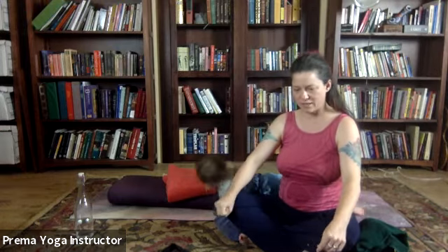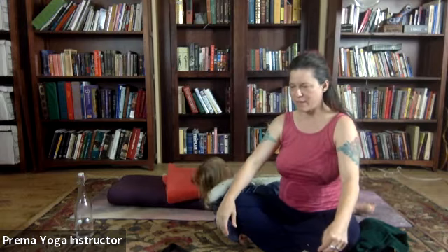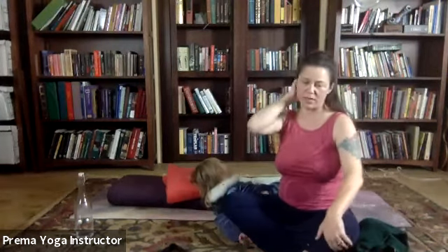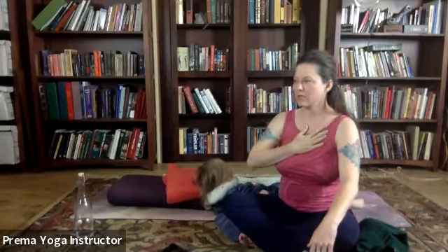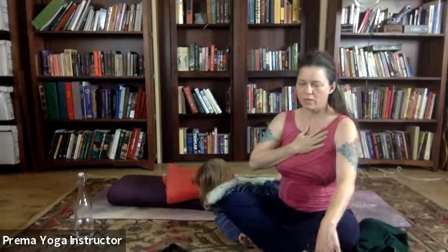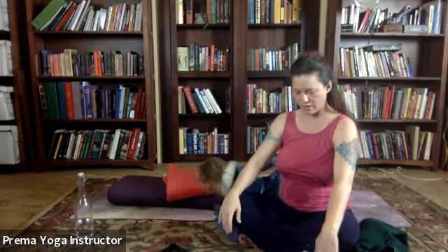Depending on how active the mind is, or how separated from your body you find yourself to be, sometimes it helps to locate the body part either by flexing, by pressing that body part into the mat — or if I'm really having a hard time, I'll take my hand and gently rest it on the body part. Feeling the warmth of my hand really helps me connect with that part of the body. And then you'll relax on your exhale. Don't feel like you need to breathe exactly with me — just keep that rhythm in mind.